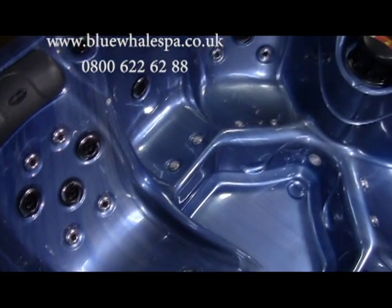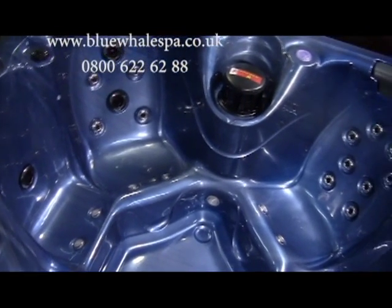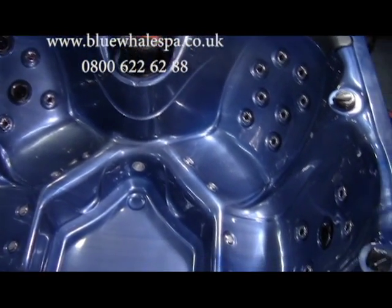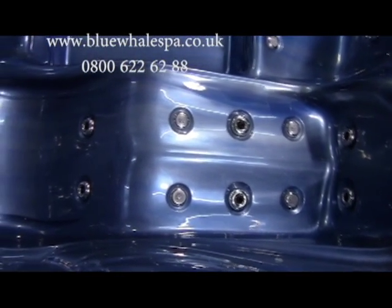Looking into the spa, we can see it's designed for a maximum of 5 adults. There are a total of 45 hydrotherapy jets spaced around the 5 seats, 12 of which are air jets with built-in LED mood lighting.